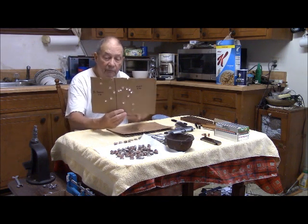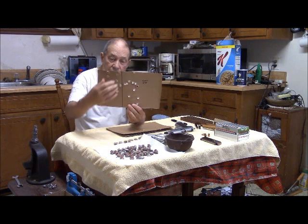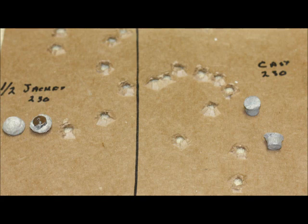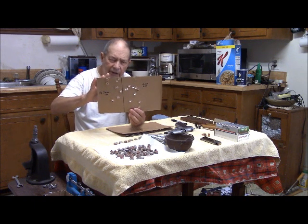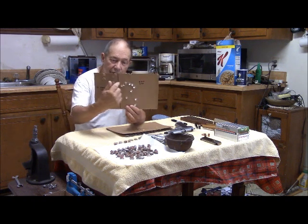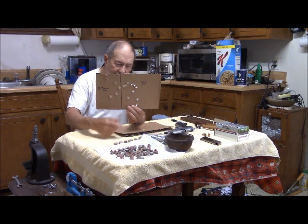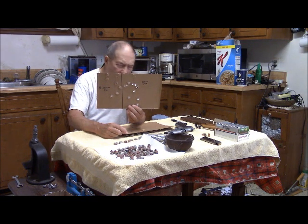When we shot, I aimed about here, and this was the group of the half-jacket bullets — pretty reasonable, a little scatter up and down, but okay. The center group through here is my hand-cast bullets. I got a flyer down at the bottom, but the rest of them did reasonably well.